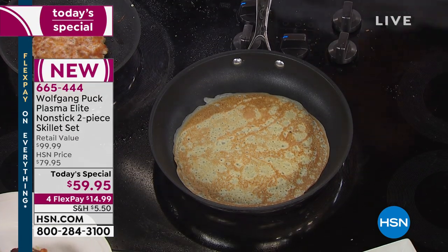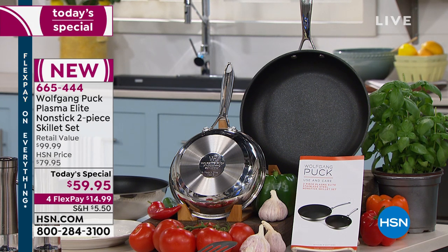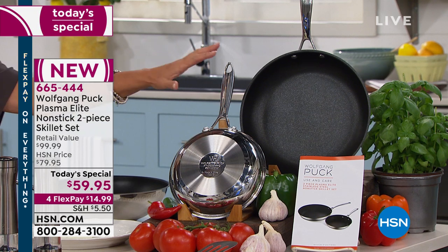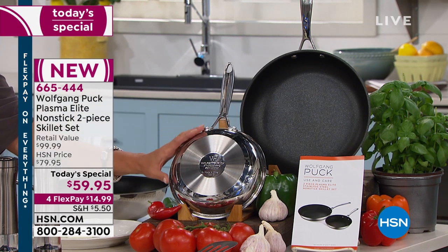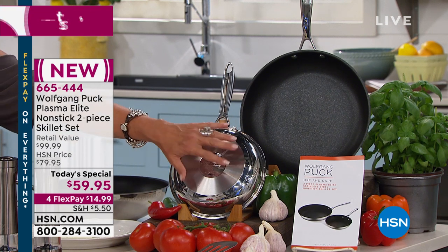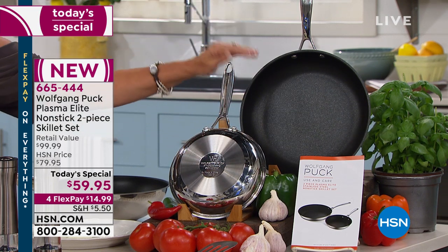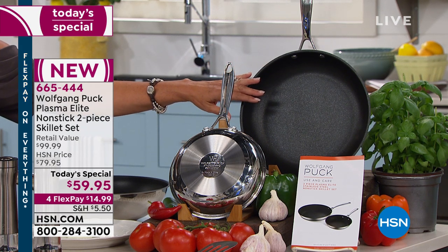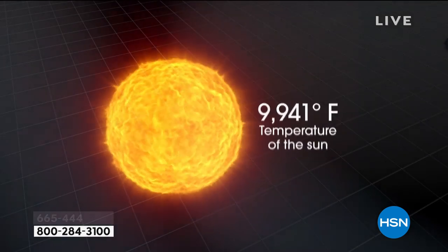Why the 8 and 11-inch? Because they're the most used pans you will ever have in your kitchen — also the most abused. If you want two pans that are guaranteed to last a lifetime, you're here at the right time and place. These start out with 18/10 stainless steel, the really good stuff, with the famous tri-ply base for even heat. And really what sets this apart is this Plasma Elite nonstick — a system with layer after layer designed to make this an incredible pan.